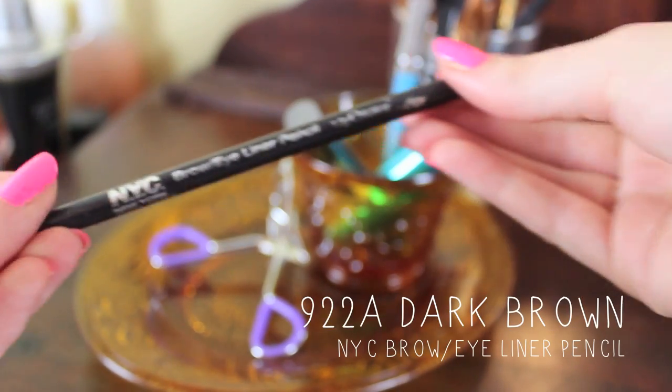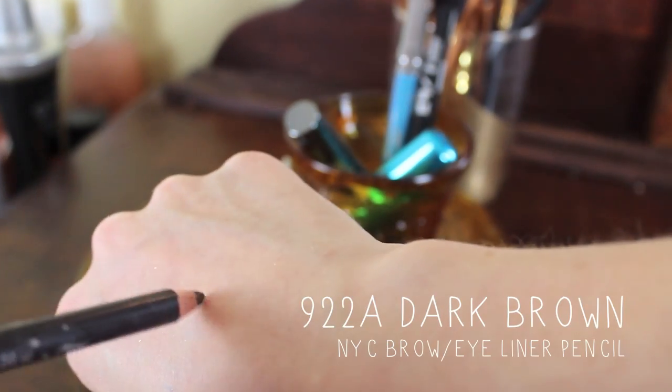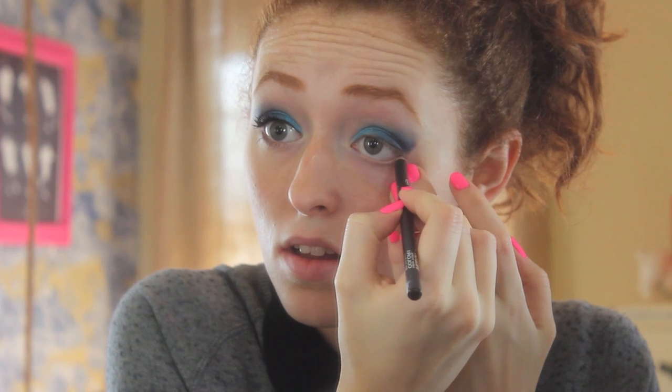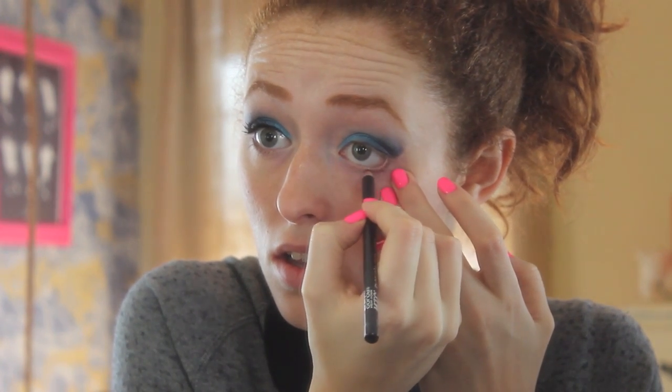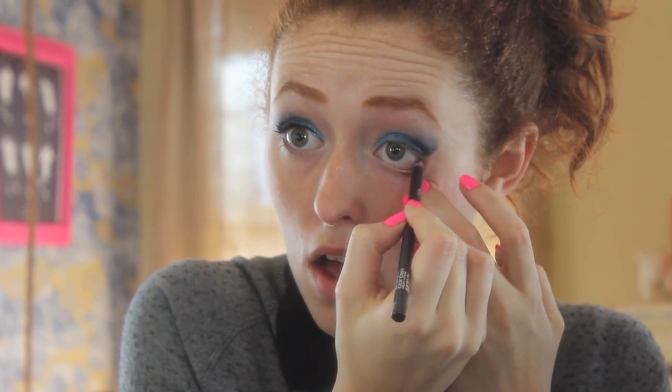Then I just grabbed one of my favorite pencils — it's very cheap, just this muddy brown eyeliner pencil, and I love this for the waterline. I'm just going to be applying this to the outer corner of the waterline, about the outer half or third, whatever you want to do. I'm not someone who likes to wear eyeliner on my entire lower lash line — I just cannot get into it. This is a good fix for me.